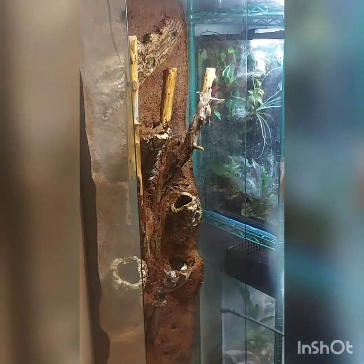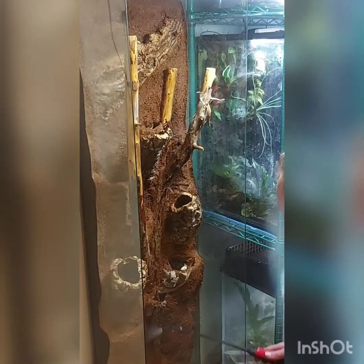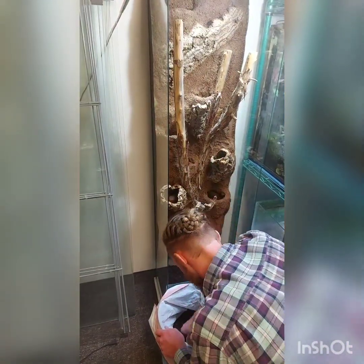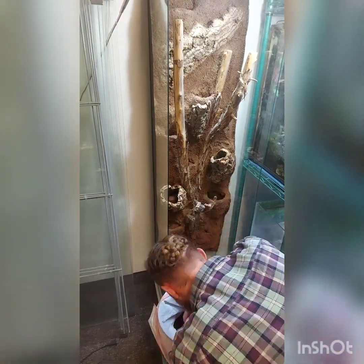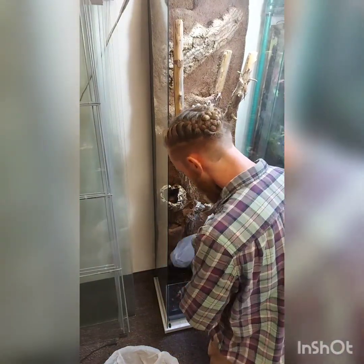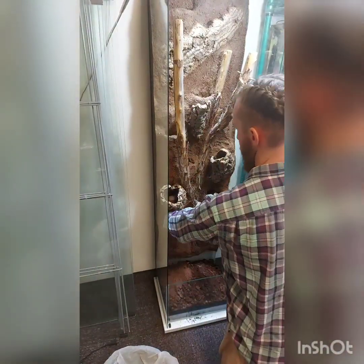Here I started misting down the background, which was a really good idea on my part because I actually found I had a leak in the bottom. As I was doing that water test I had to go and dry it all out, let it sit for a while, and have the silicone cure for another 24 hours to fix that.